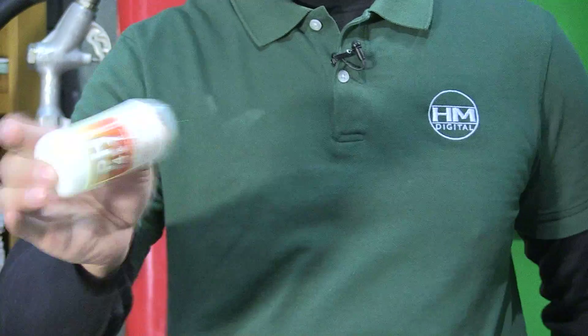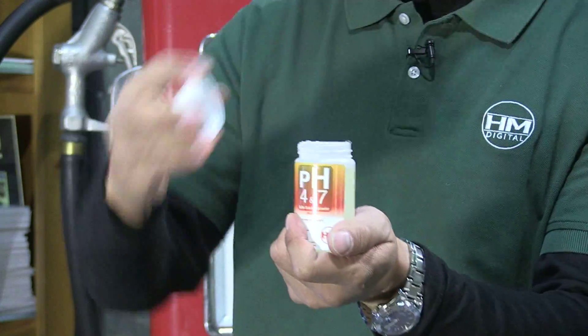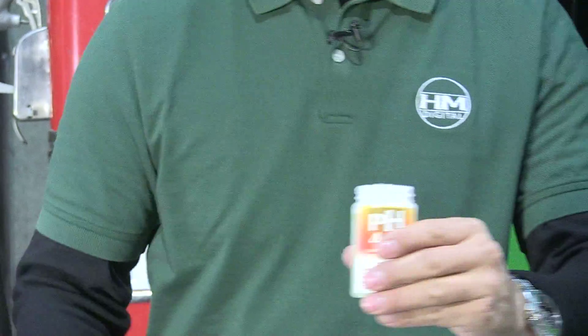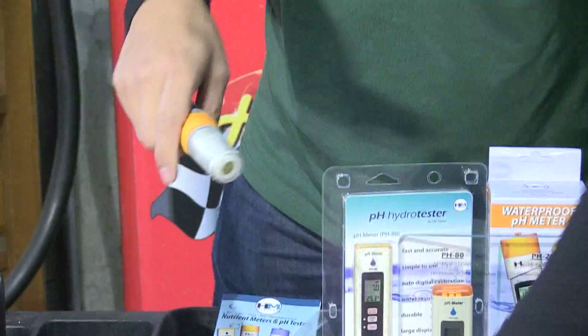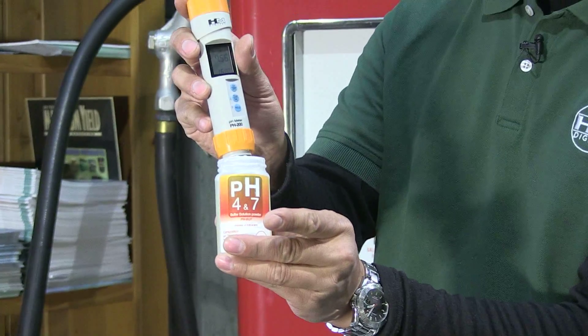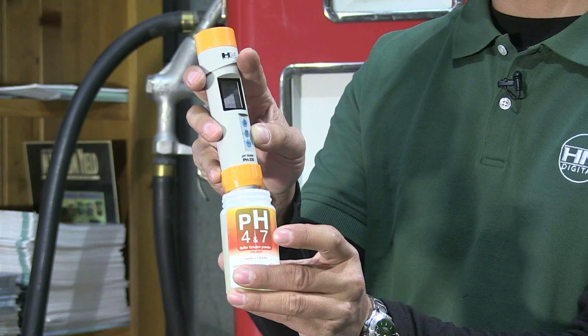Fill it up, shake it up, and there you have your pH Buffer Solution so that you can take your HM Digital pH meter and calibrate it in an HM Digital pH Buffer Solution.